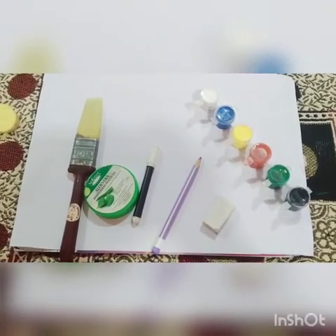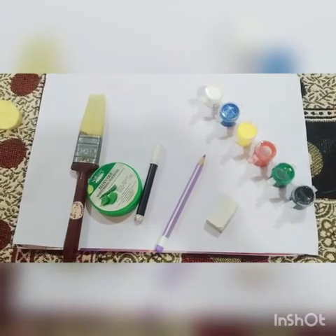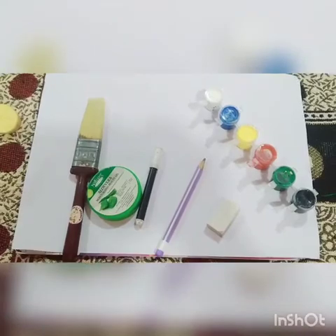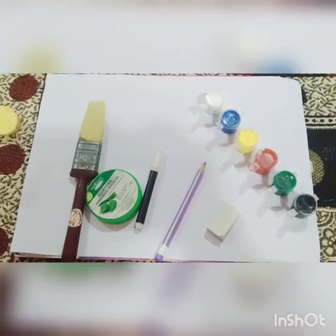Material requirement: A4 sheet, painting color, painting brush, circle object, pen, pencil, and one sketch color.